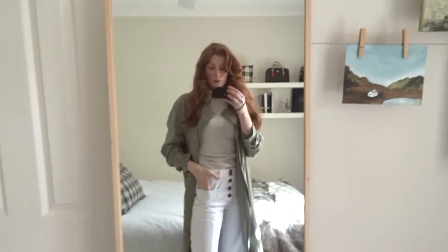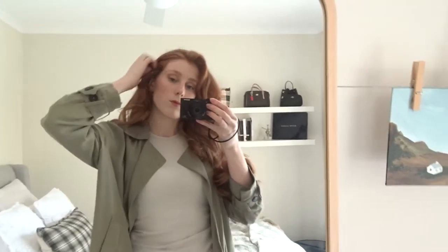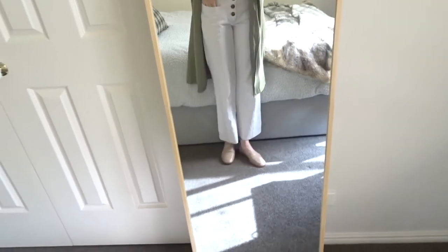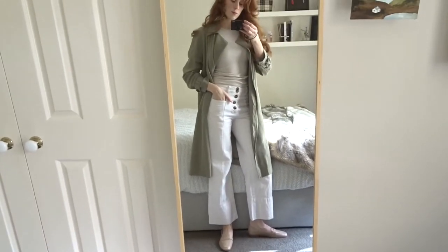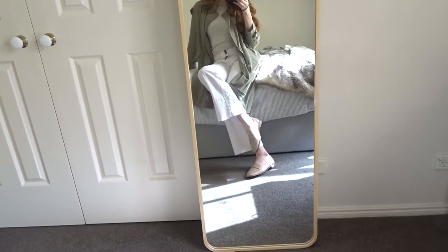I styled these up with my Country Road white flowy jeans with the buttons. Over top I have an off-white, creamy, almost nude-toned singlet top with a green flowy overcoat or trench coat. It's spring but we're experiencing La Niña with all this rain, so I didn't mind wearing something a little warmer with layers I can strip off. It has the greens, the white, the nude tone — perfect for transitioning from winter to spring.